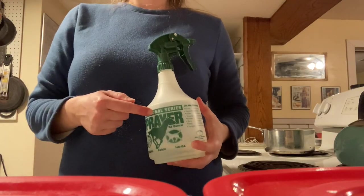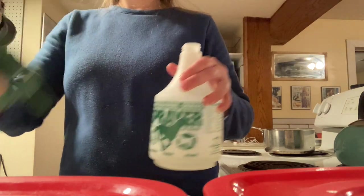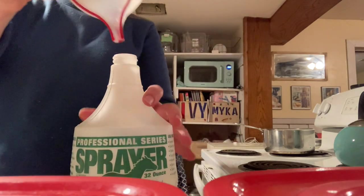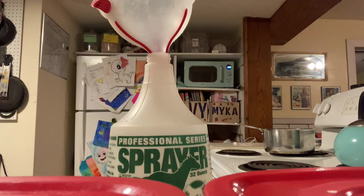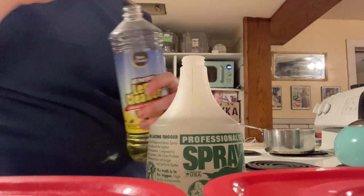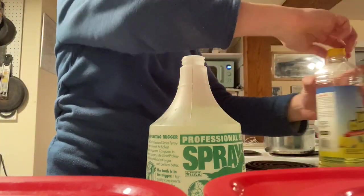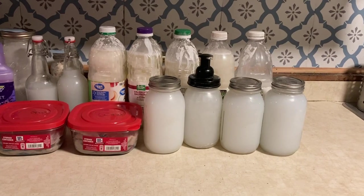Last thing, we're gonna make an all-purpose spray. I cheat when I do this. We're just gonna take a sprayer from the farm store, fill it up with water, and top it off with just a dollar store cleaner. This is not a disinfecting spray — this is just to help get sticky stuff off surfaces when we're picking up. And we are all done!